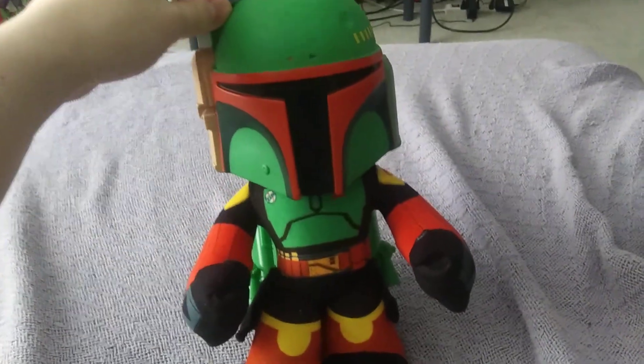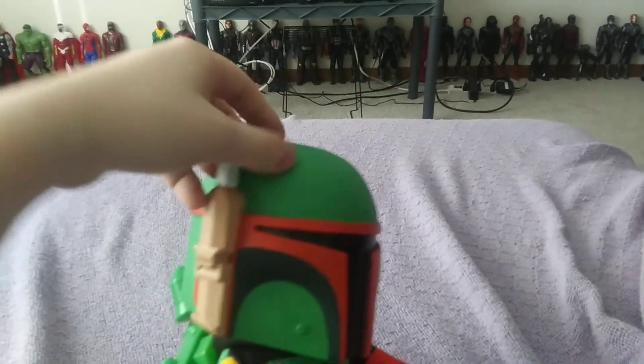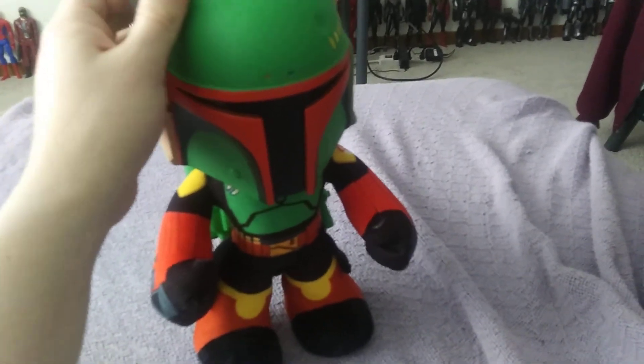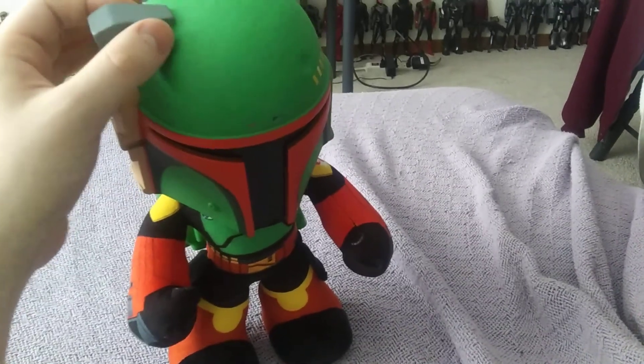So I thought, you know what, I might as well buy one. They sell two different versions of this plush, so I figured I'm okay if I don't have the other one. Let's get to the point of this video — I got the Boba Fett plush, the rocket launcher plush to be exact. Is it worth the $30? Well, I guess it depends — if you're a big fan of plushies and Star Wars and Boba Fett, then this would be a good thing for you.